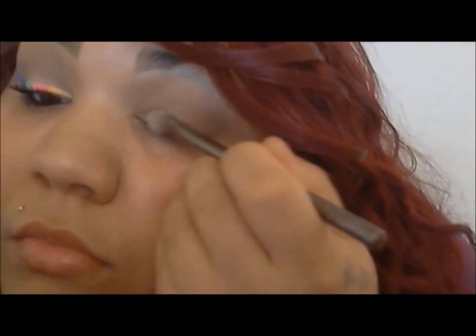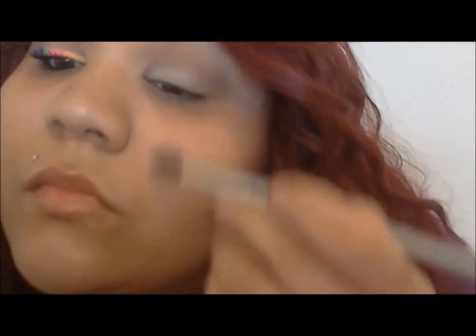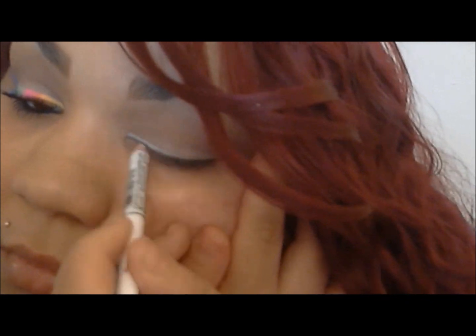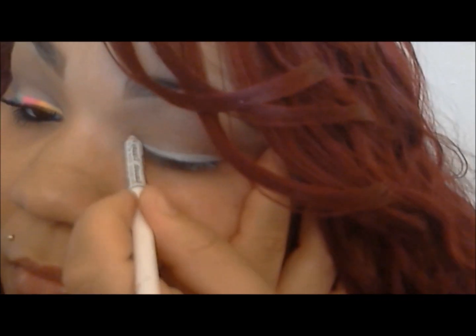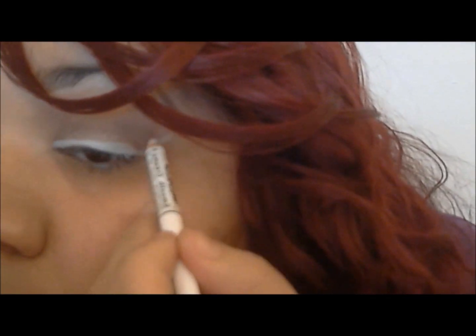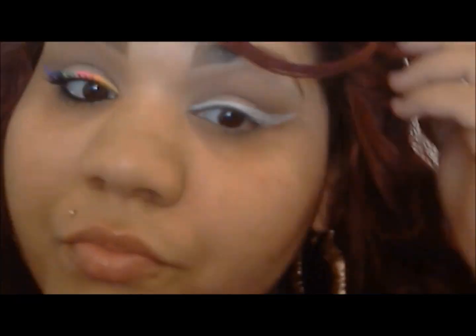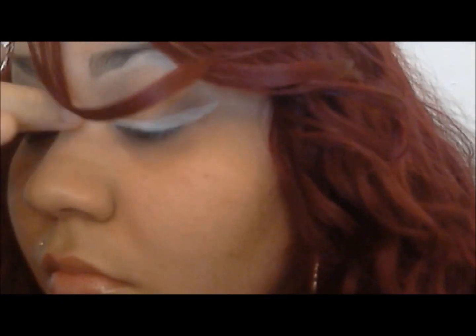Now I'm going in with Virgin on the lid and under the brow bone for a highlight, then blending it out to make it look more natural. I'm going in with Wet n Wild's white eyeliner, just trying to make a winged liner effect. That's going to be the base of the color — it's going to hold the color there. I brought it up the same way I wing my regular eyeliner.